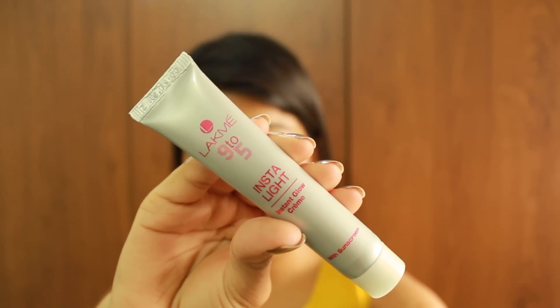Hey guys, welcome back to my channel! In this video I'm going to show you how I bake my face. Baking has been all the rage lately, so let's get on with the video.